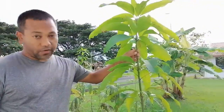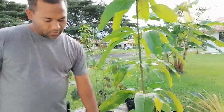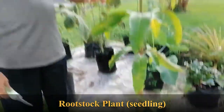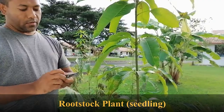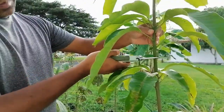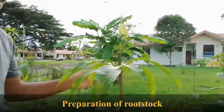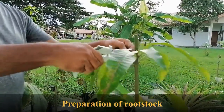Now I want to show you how to prepare the scion. This is the rootstock — it's already very big; it's supposed to be a small seedling, but it is inside a poly bag so we can remove it when the grafting is successful, so no problem. I will use that one as a rootstock. First we need to cut the rootstock from here. For convenience you can remove some of the leaves from the base.